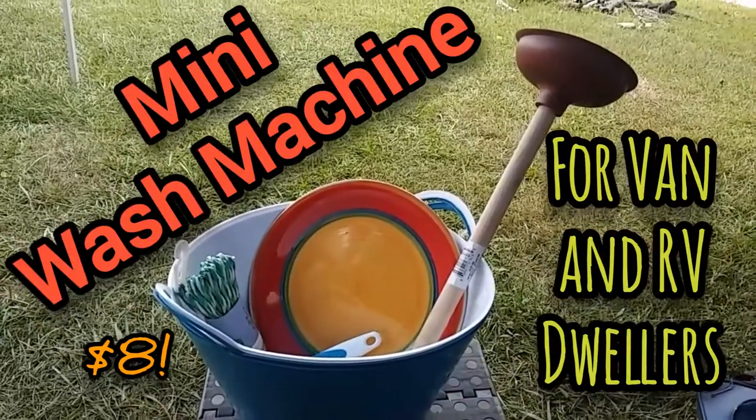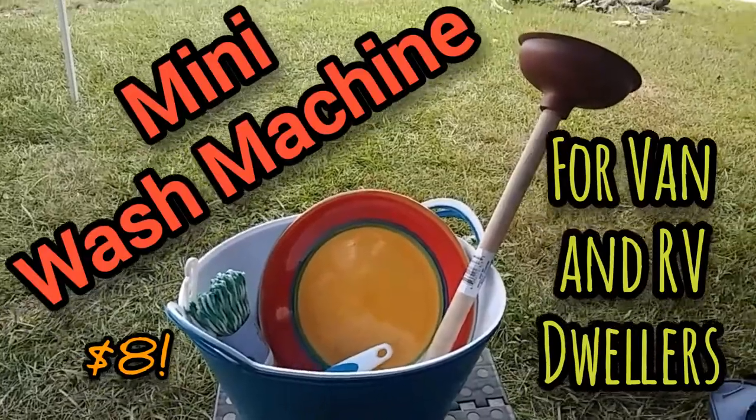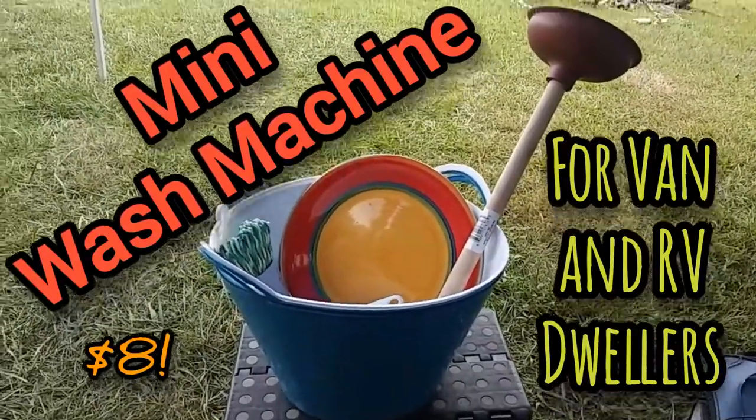Hey everybody, Anne here, and you know what? I think it's time for another DIY project. Today, I am going to turn all of this into an awesome mini washing machine.